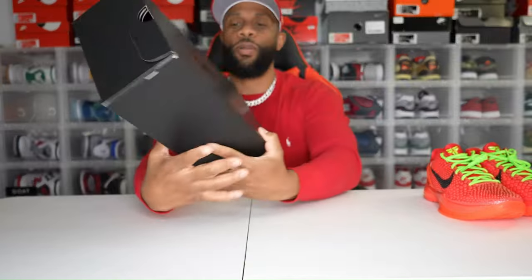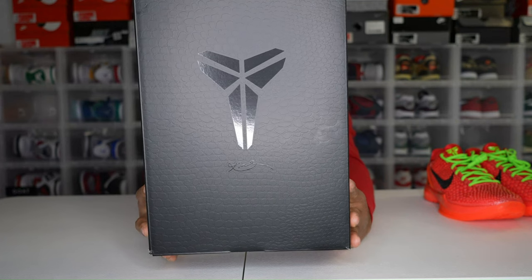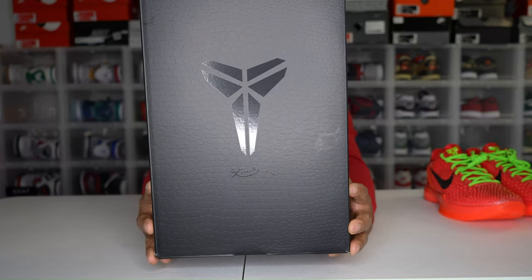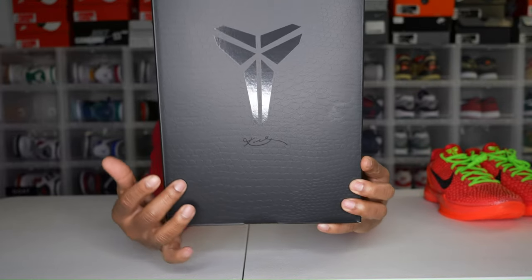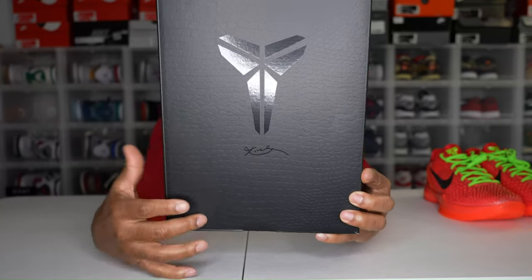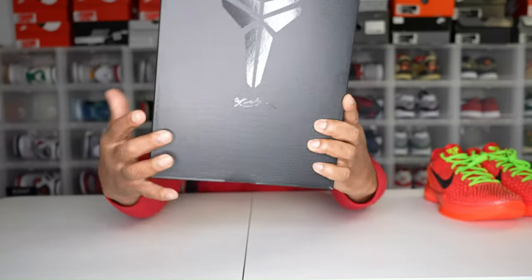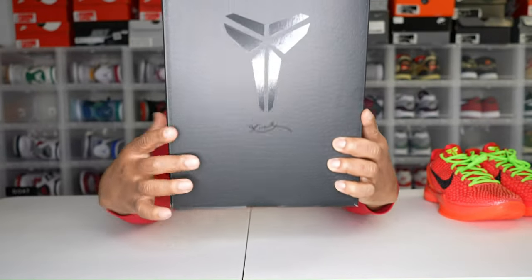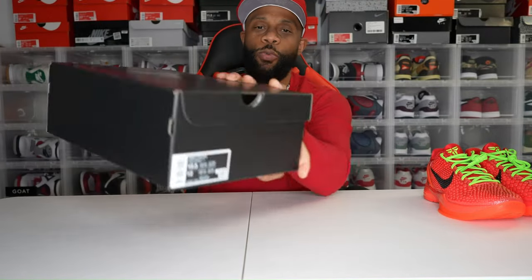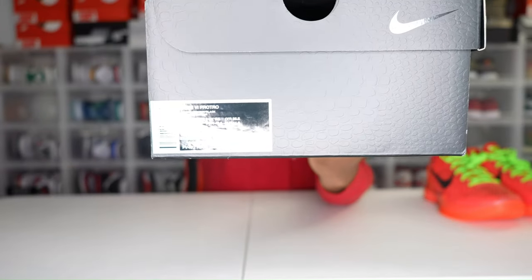The box comes in this all-black box. You have the Kobe signature there — his mamba sign. I don't know if it's the mamba sign, but that's Kobe's signature right there. All over the box we have these snake prints, like scales almost, going throughout the whole box. You have Kobe's signature below as well. You also have a swoosh and the sizing tag on the front of the box.